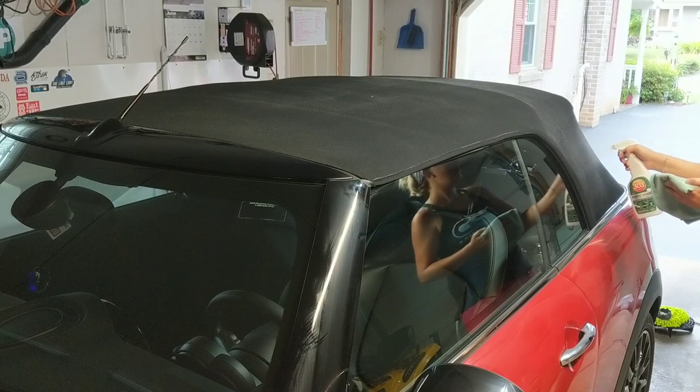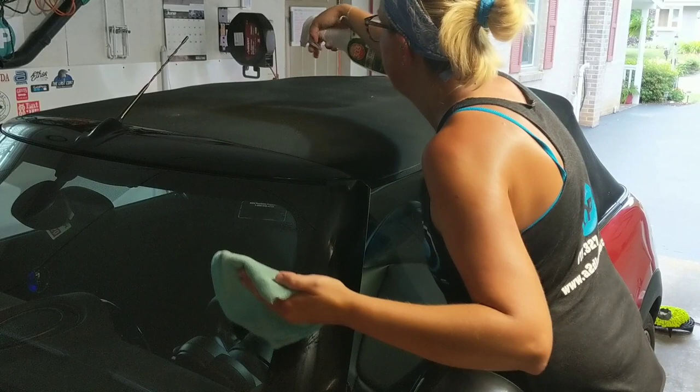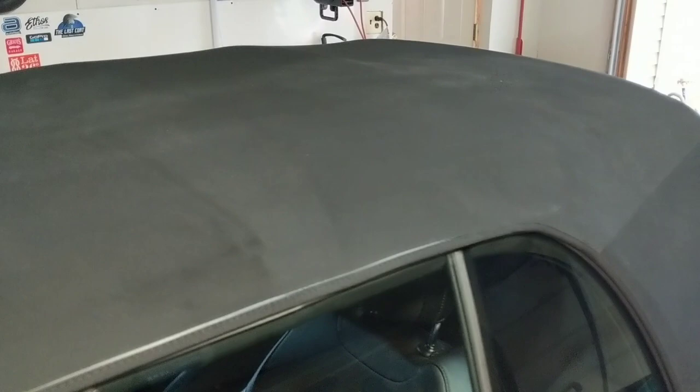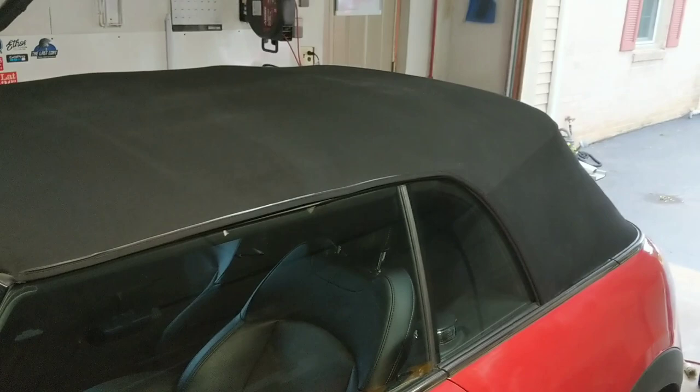We've applied the product to half the top. You can see little bubbles here — just come in and pop those so they don't dry that way. It's just a nice fine mist. On a sunny day, pull the car out into the sun and let it air dry. You definitely want to give it that 12-hour cure time. I'm going to do the other side now — and yes it is thundering, so do as I say, not as I do!